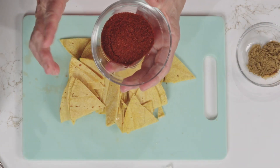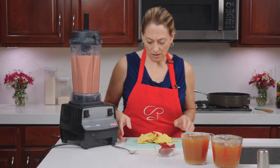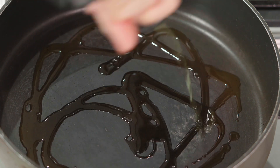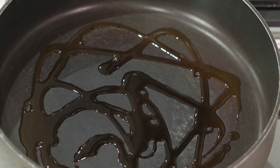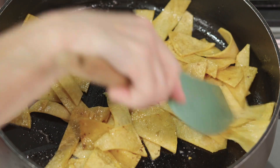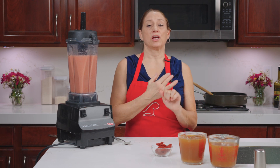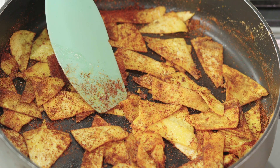Once we've got that accomplished, we're going to add our spices. Today we have two tablespoons of chili powder and almost two teaspoons of cumin. I added about two tablespoons of olive oil in the skillet. Once the tortillas are softened, we'll add the spices — I've just added the chili powder and the cumin to the corn tortillas and we are going to let those spices mingle a little bit.